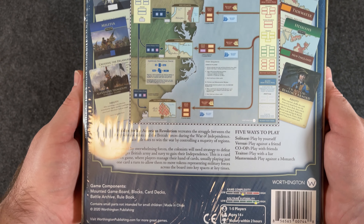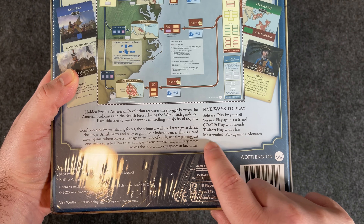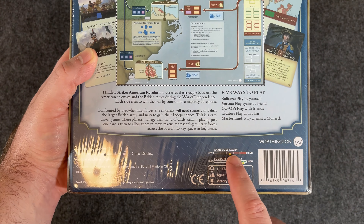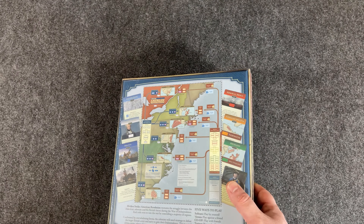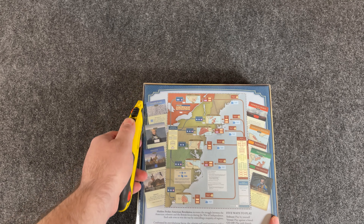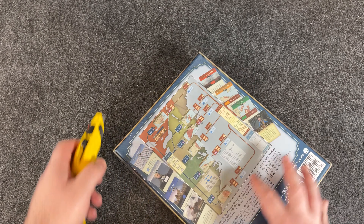Let's look at the back of the box here. I love the cover art. Nice heavy box. You can see the board, cards — everything looks great. Five ways to play: versus, co-op, Trader, Mastermind, and Solitaire. Game complexity is right in the middle, and solitaire suitability is high, so I'm very excited about that. It includes a mounted game board, blocks, cards, a Battle Archive, and a rulebook. Let's go ahead and open her up.